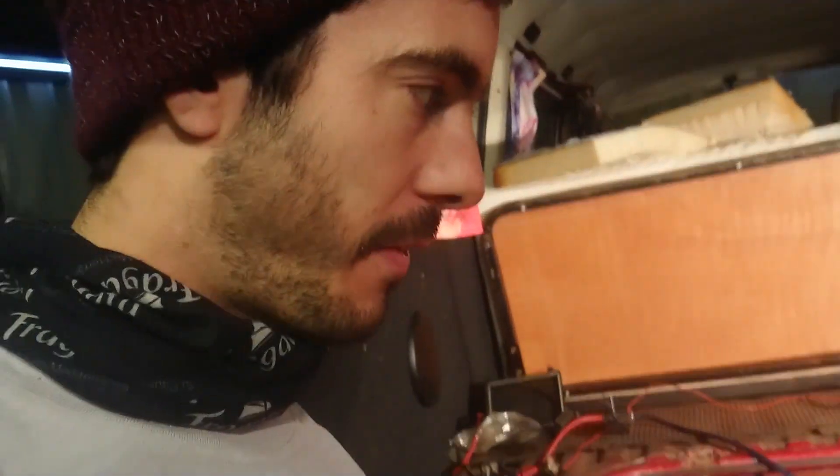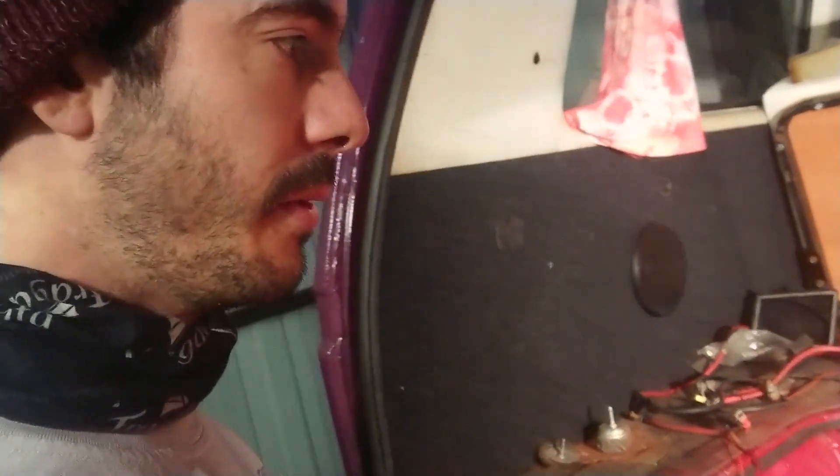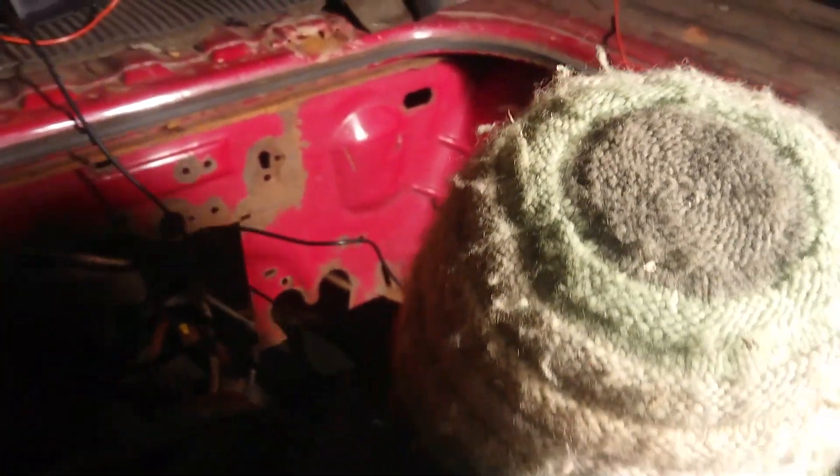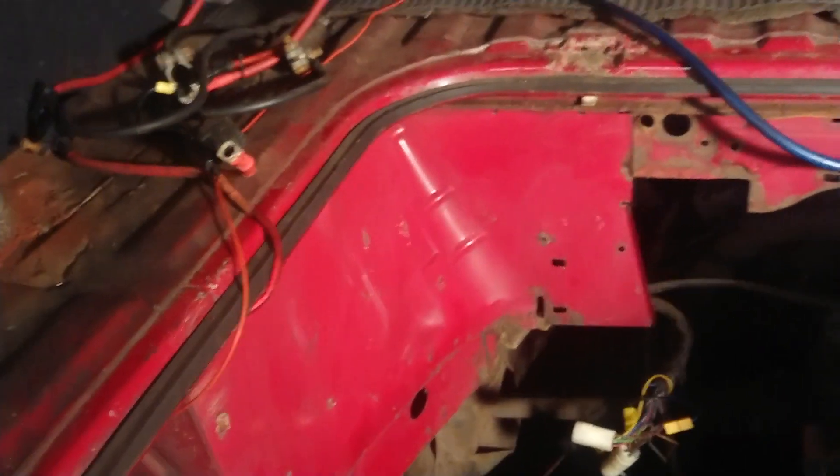This is the third part of our Subaru T25 conversion series. We've stripped the engine bay of all the wiring and pipework, and we're going to give it a quick coat of paint before we start putting the Subaru engine in the bay — just because it's going to look tidier, and there's some rust coming through that we want to treat before it gets too bad. We thought we'd use the opportunity while the engine bay is nice and clear.